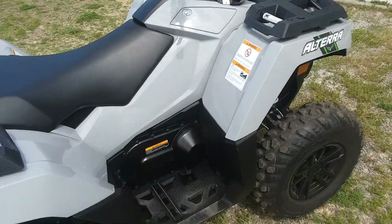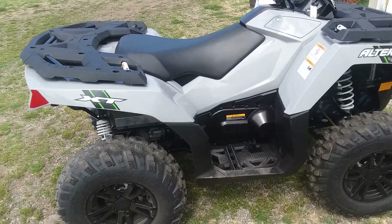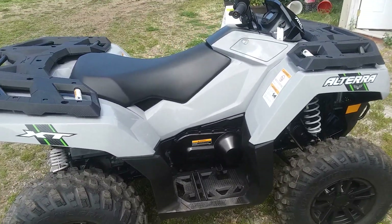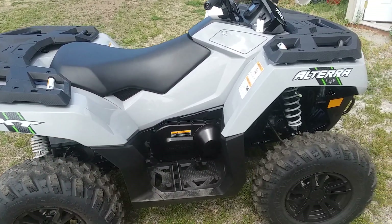So yeah, there you go — 2018 Arctic Cat Altera 700, electronically fuel injected. Real nice quad, can't wait to ride it. If you liked it leave a thumbs up, and if you're new to the channel and want to support it, subscribe. I'll see you guys next time.